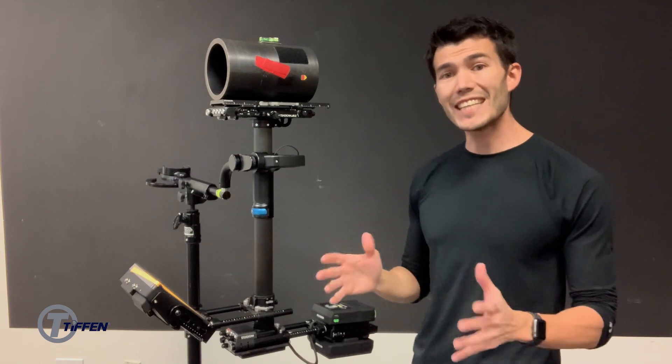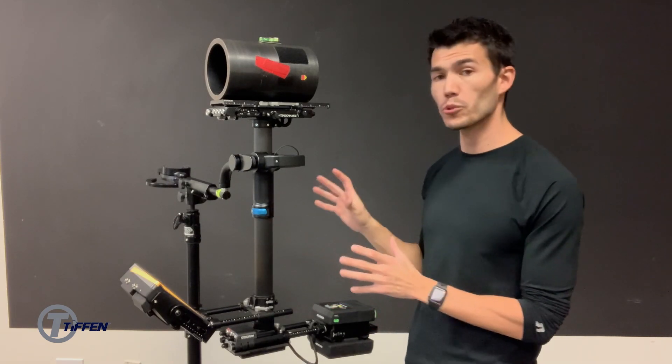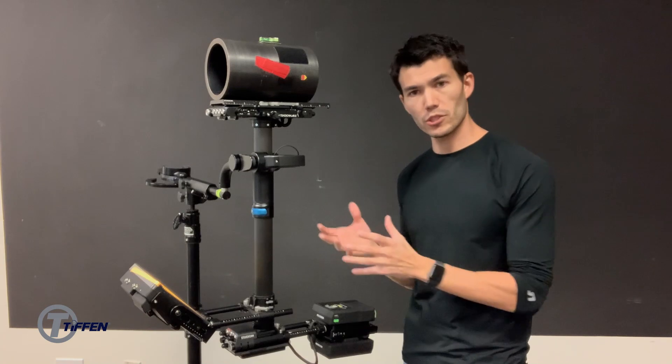Hey everybody, Tyson Galan here. Today I'm making a video on how to dynamically balance your Steadicam that has a bolt installed onto the gimbal. Just to understand what we do here at Tiffin: when we get a gimbal, we will make it bolt compatible, verify that it's center balanced, and then we'll install the bolt onto the gimbal.